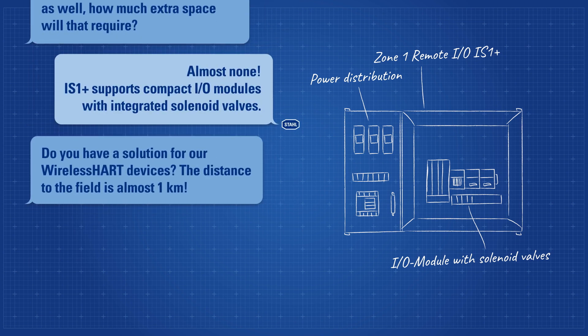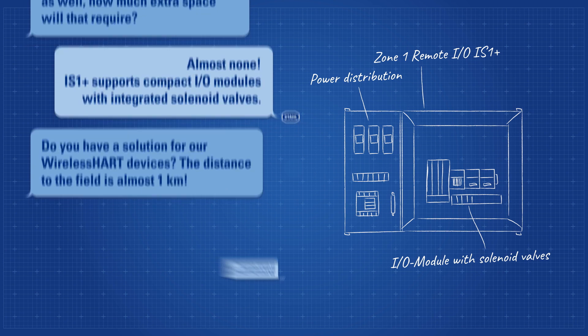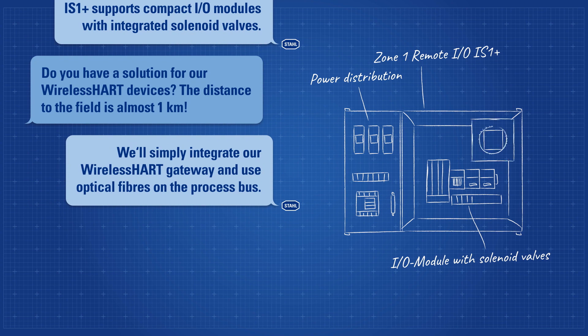Do you have a solution for our wireless heart devices? The distance to the field is almost one kilometer. We'll simply integrate our wireless heart gateway and use optical fibers on the process bus.